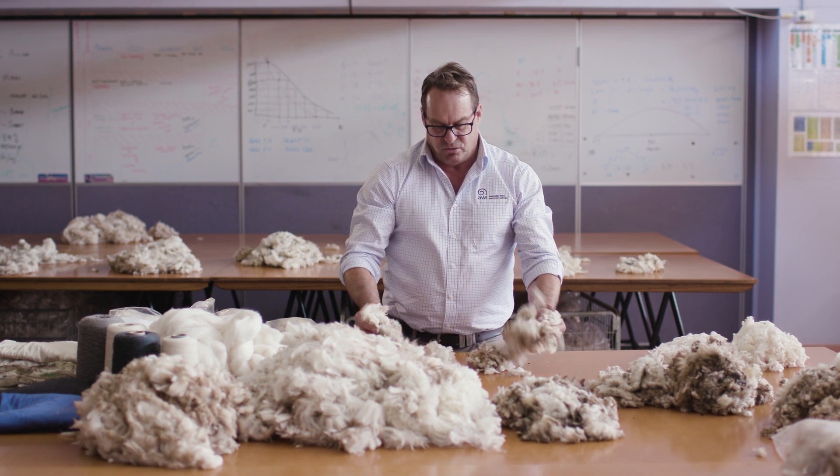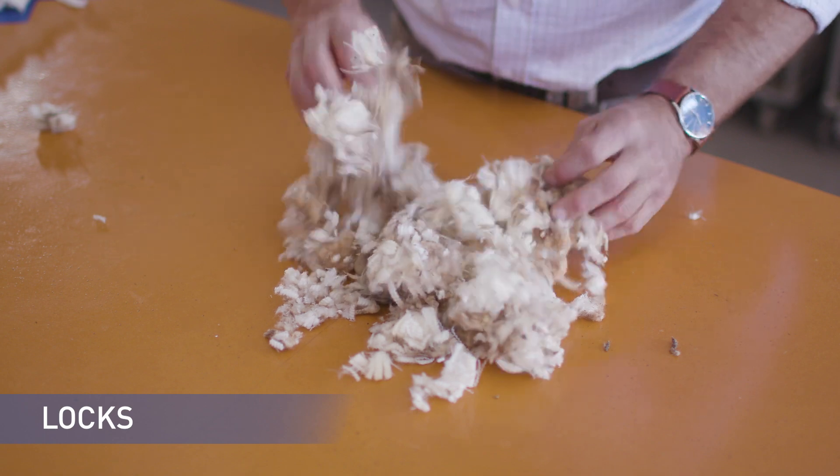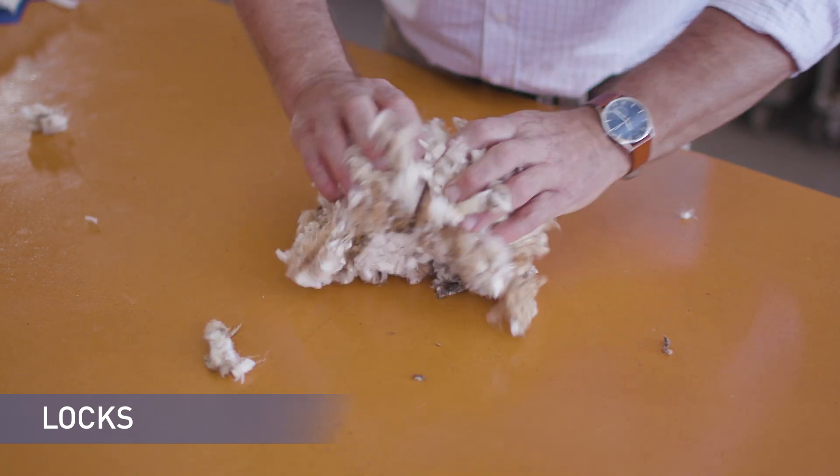These are the locks. The locks are short fibres that fall through the table and on the board, and they must be kept separate from all other types of wool.